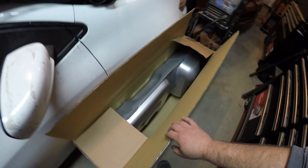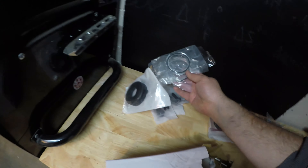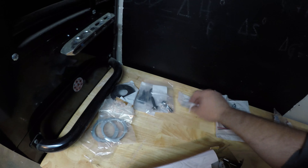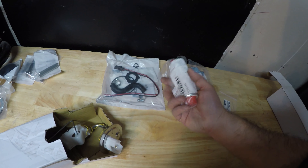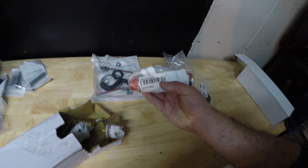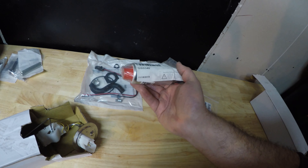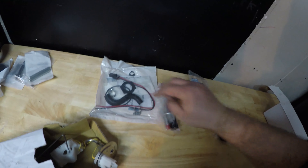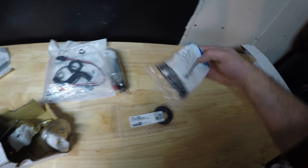We have pretty much all the parts we need to get this gas tank back in the car. I have a brand new gas tank from LMR — it was like a hundred bucks. It came with the seals and the new clips. I bought a new filler neck O-ring and new hardware to put it in the car. I've got a new sending unit and a new pump kit along with a Walbro 255 liter per hour pump. I think the LMR part number is LRS-9350D, and the Walbro number is GSS340.